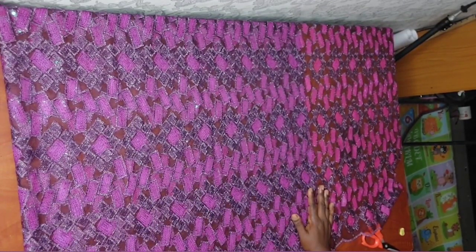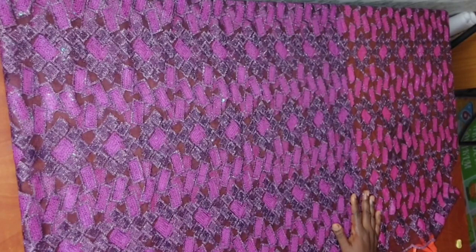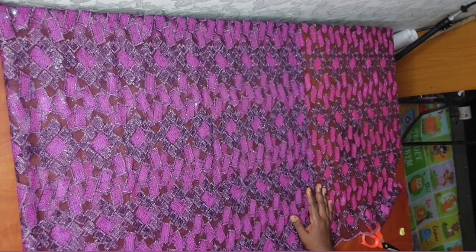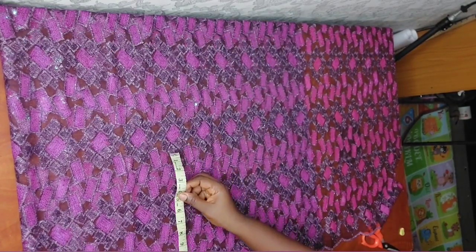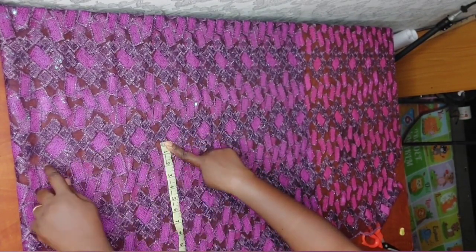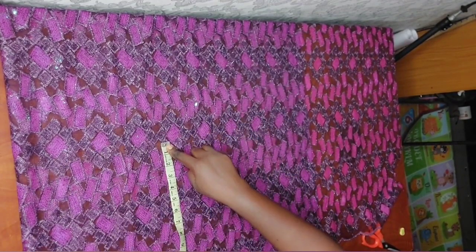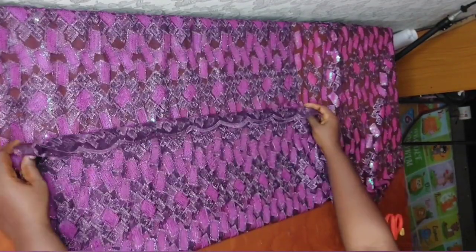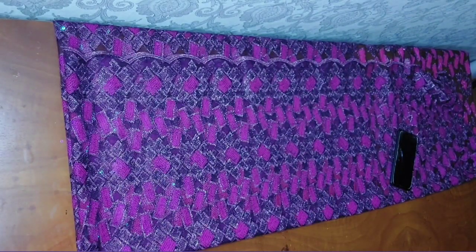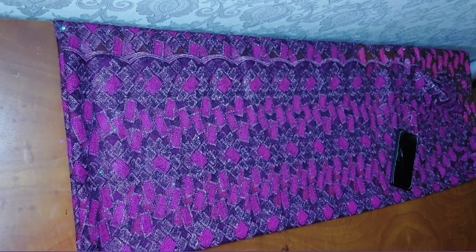The next thing is to measure my circumference. For my circumference, I'll be making use of my round hip measurements — I will measure 14.25 inches and place it on the edge here, then measure inward. This measurement will be a guide for you when you fold. I'll fold once, then fold again. Then I'm going to repeat my circumference measurement of 14.25.